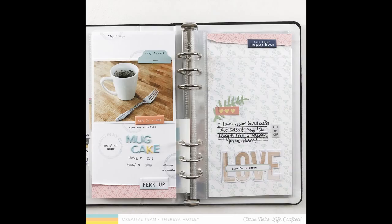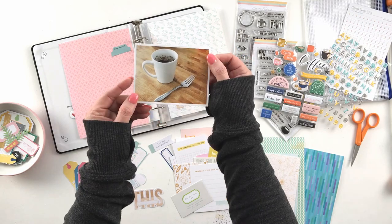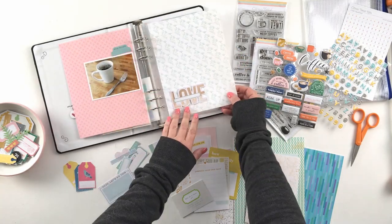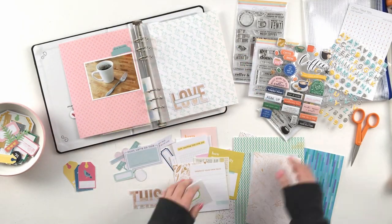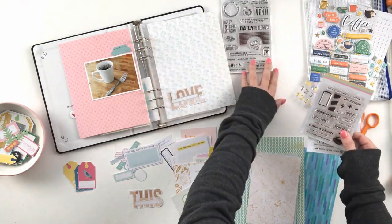Hey everybody, it's Teresa here of Larkin Design. I'm here to share a project I created for the Citrus Twist design team using the Lifecrafted album, using the Lifecrafted kit for April called Make It a Venti.